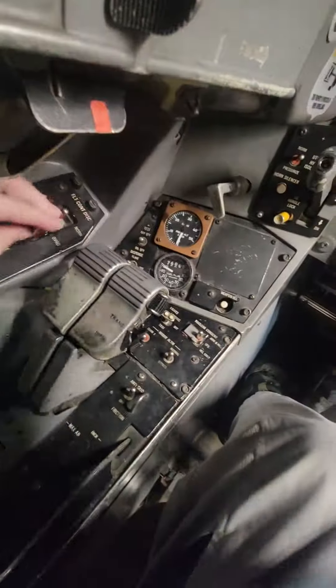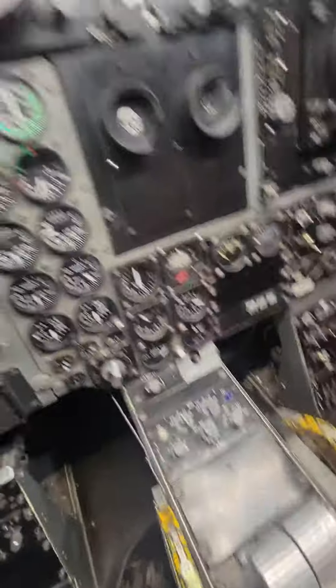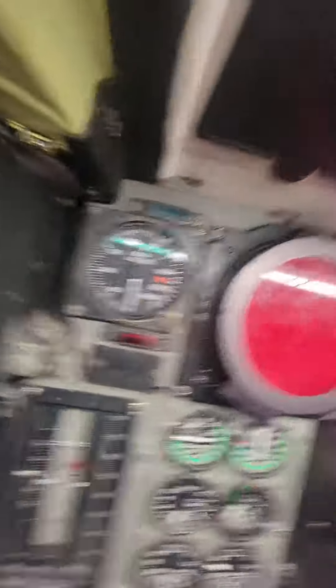It has tons of different buttons. This is the way it all added to. It's on zero because it's not moving.